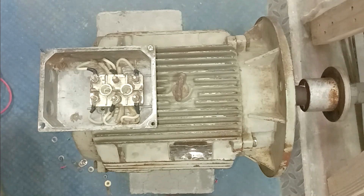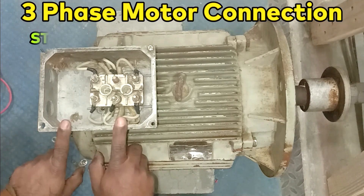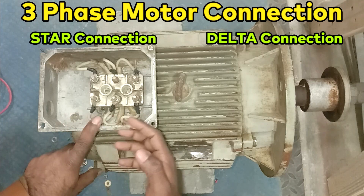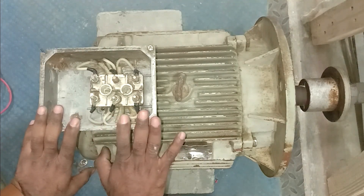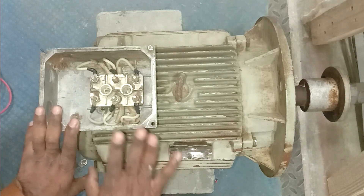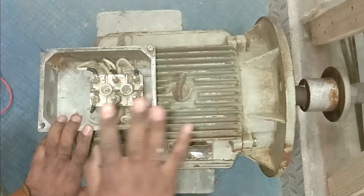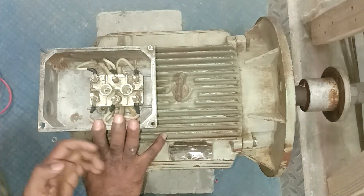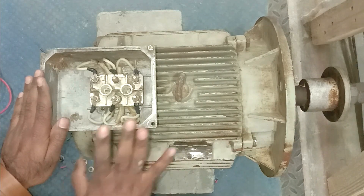Welcome friends to my channel, The Electrical Guy. Today in this video we are going to learn about this induction motor — how to connect this motor in star and how to connect it in delta. This motor is of 7.5 kilowatt capacity. If you want to connect this motor in star or delta, or run it through a star-delta starter, I will provide you full information through this video.